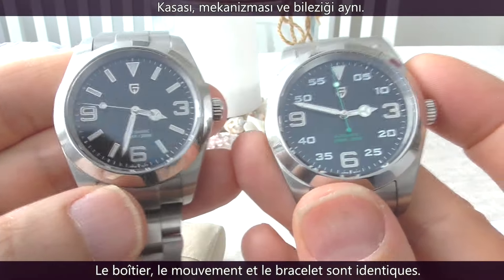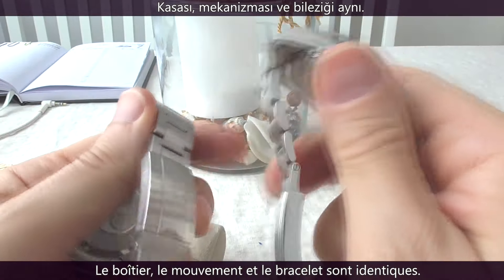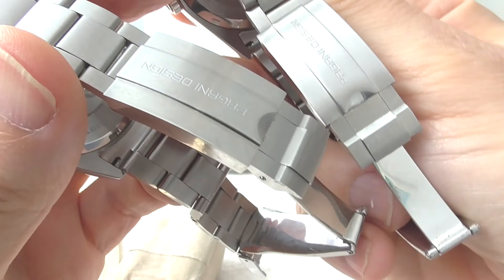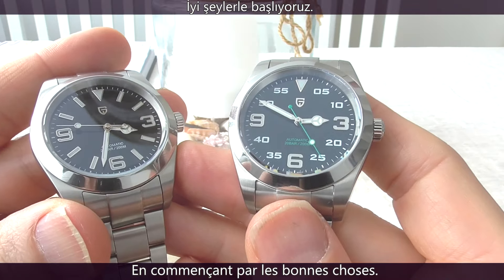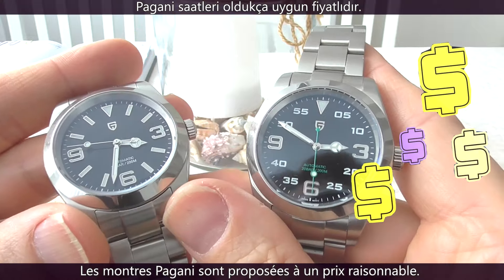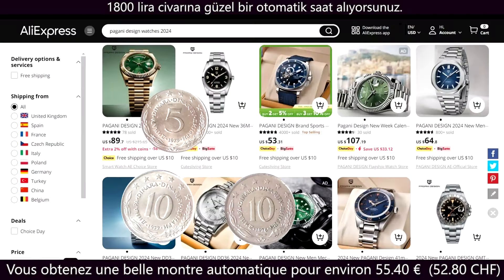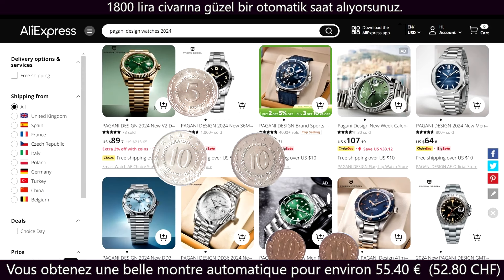The case, the movement, the bracelet are the same. Beginning with the good things: the price. Pagani watches are fairly priced. You get a handsomely finished automatic dress watch for around $60.